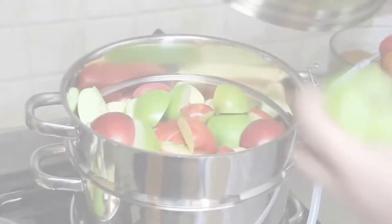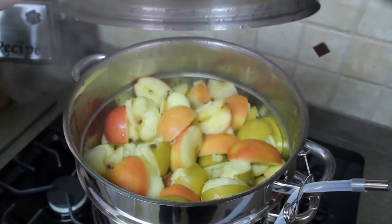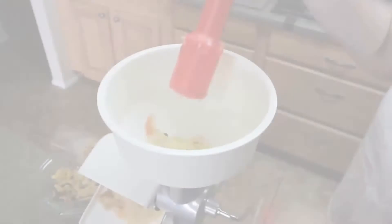Next, process your fresh produce. For applesauce, we need to cook or steam the apples until soft. Produce that's already soft, such as tomatoes and berries, don't require cooking before going into the food strainer.